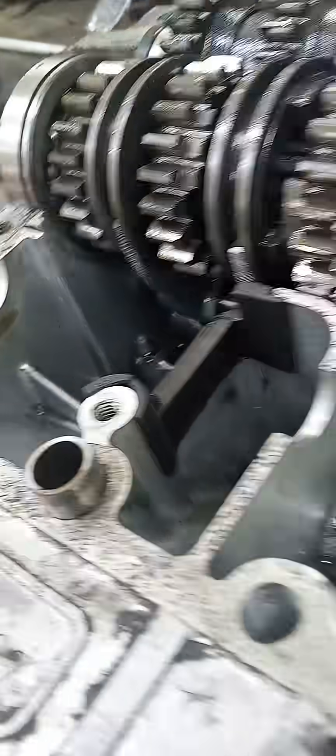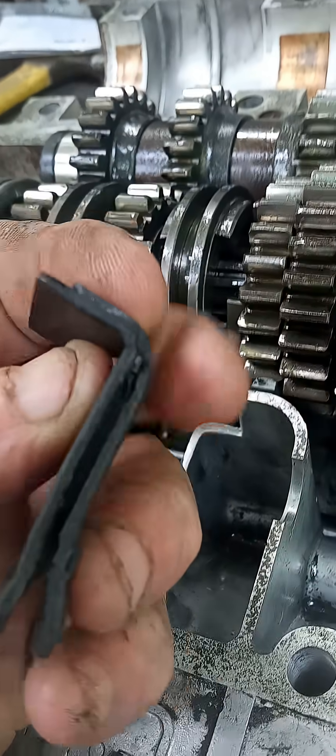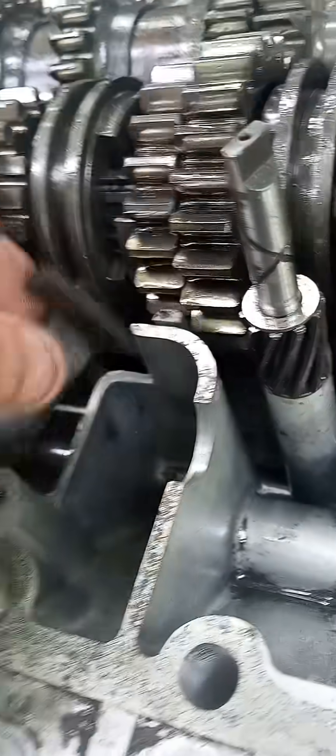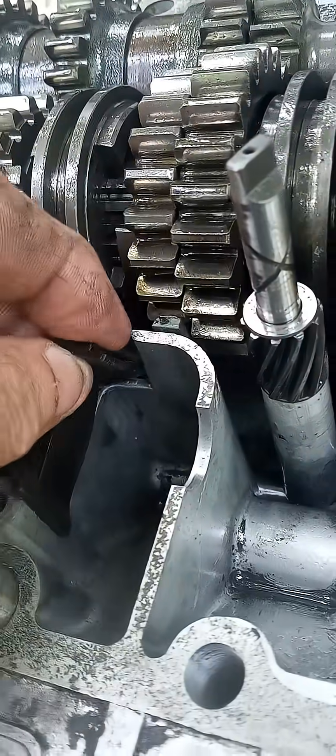Here's that transmission oiling modification. Had to remove the kickstart shaft, which is going to be a giant pain to get back in because of the spring. Anyway, here's the oil dam — you can see how it fits in there. I had to do a little bit of cutting right there at the end because the slot didn't go all the way through.